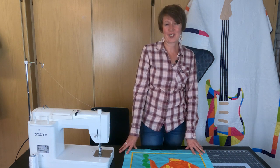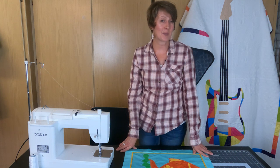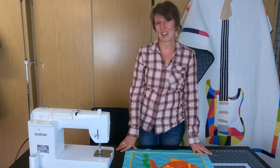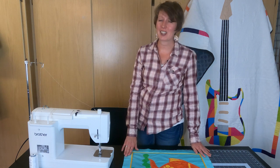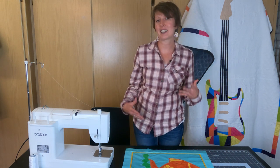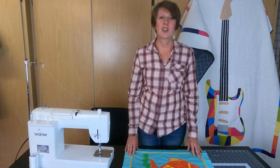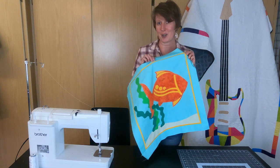Hi, I'm Missy with On William Street and we are here to help you become a more confident quilter from the piecing to the quilting and everything in between. This week we are here to show you a really fun little project that you can add to any quilt. I love adding a little bit of texture, a little bit of pop of color to our quilts, and an easy way to do that is with this fun little peekaboo border.